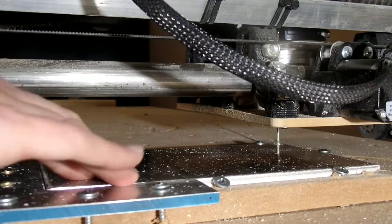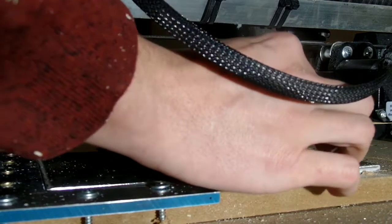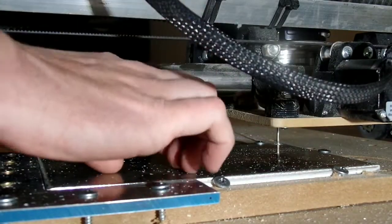Good afternoon everybody. Getting around to cutting my quarter-inch 611 plate to replace the MDF one that's on my MPCNC LowRider 2. Give it a little more rigidity.